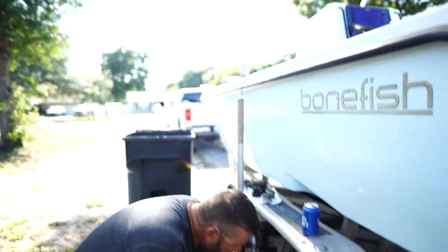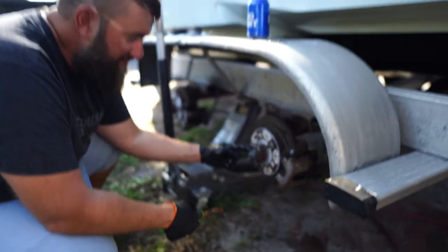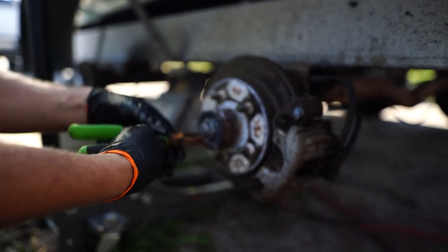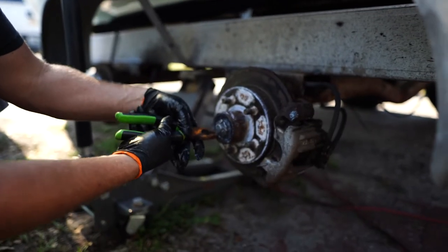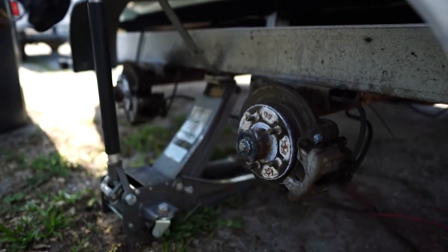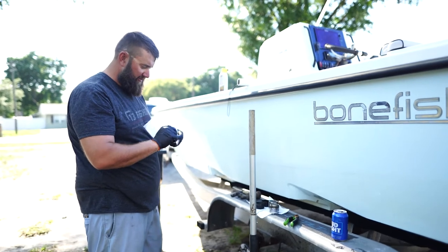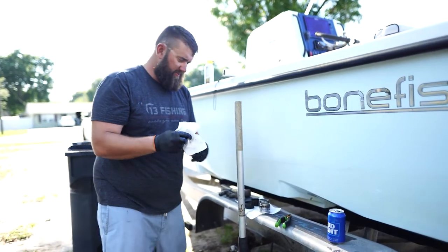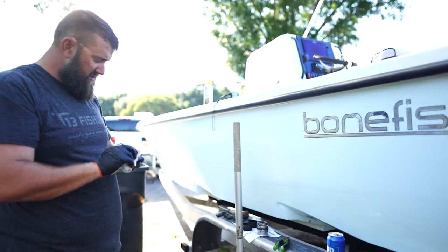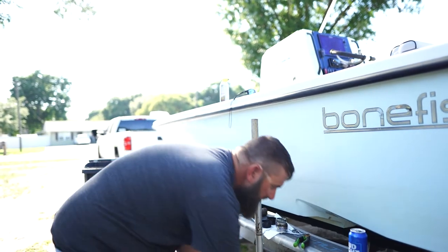We're going to take this cotter pin out. Once you get it out, you'll take this little washer off, and then there's a nut that holds it on that you can unscrew. Most of the time these aren't too hard to get out. I'm going to clean all the grease off, set it aside — this is definitely a paper towel intensive job. Definitely wear gloves unless you want to be covered in grease. This spacer will come right off too.